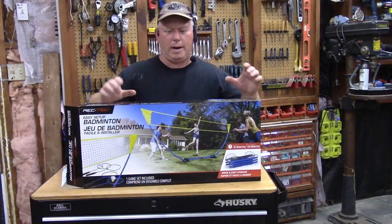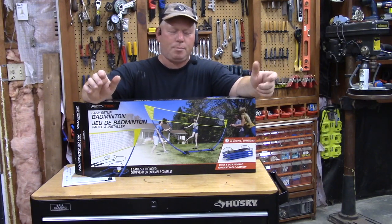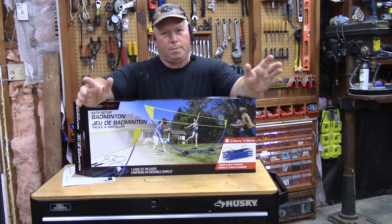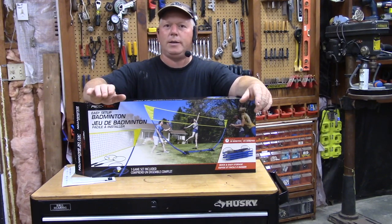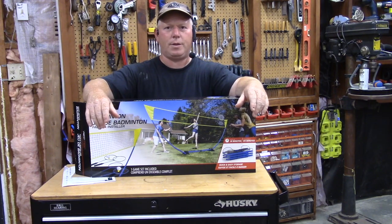All right, so is the Rec Tech badminton set a good product? Yeah, pretty much. It is made out of plastic, so it can be broken and stuff, so you want to be sort of delicate with it. But overall, it's a pretty amazing product. It's a really great idea. It keeps the net tight. There's no guy wires to mess around with.